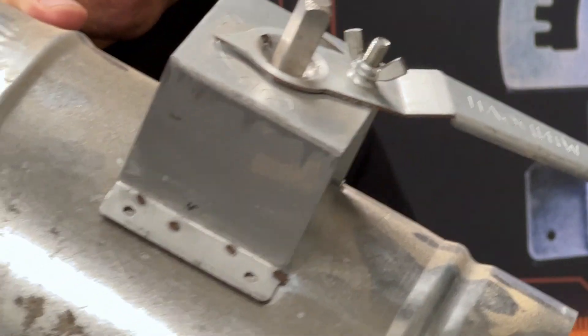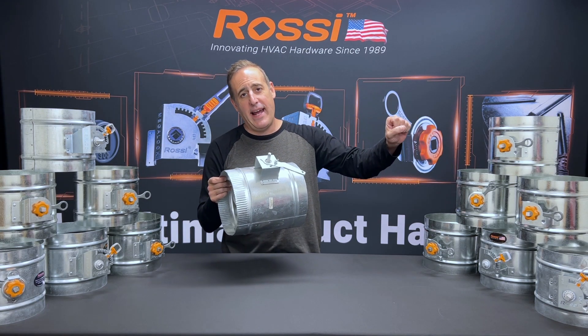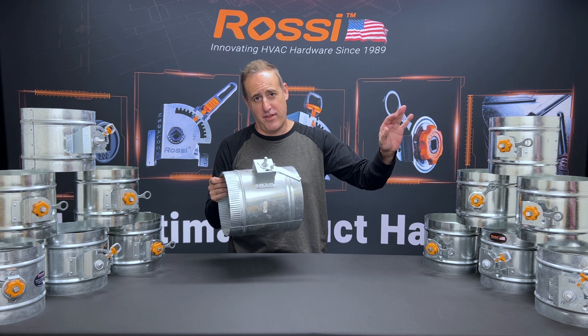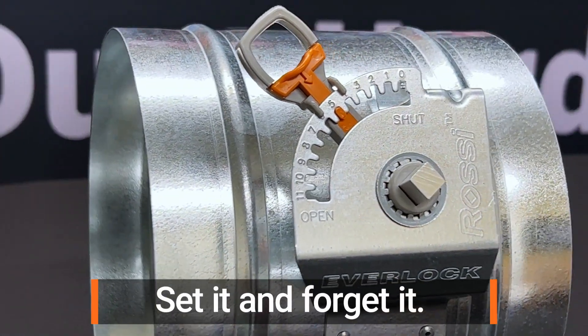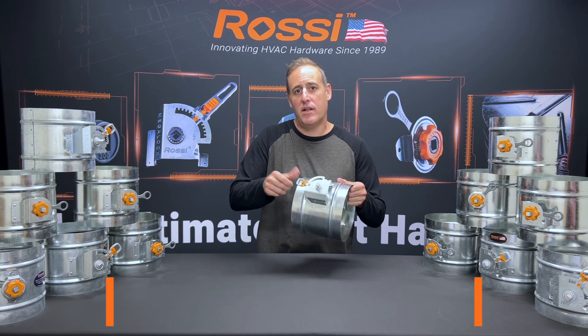I love the story of the driver who delivered a truckload of dampers and then had to go back to deliver the wingnuts. Now with the Everlock you set it and forget it — it's never coming loose. That's what the patented one-click locking is all about.